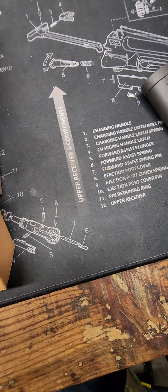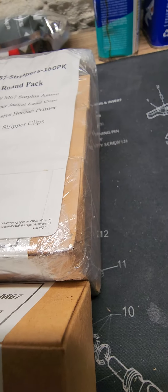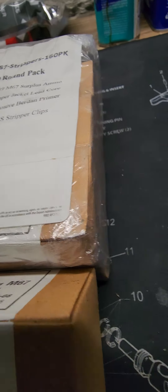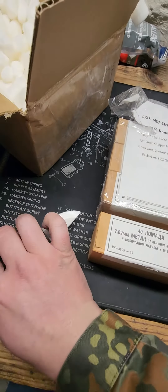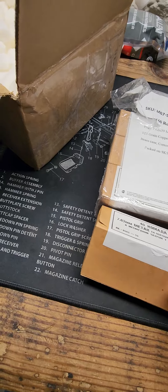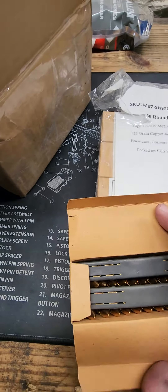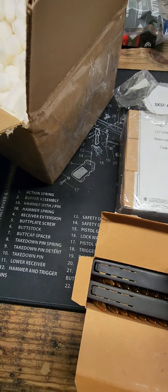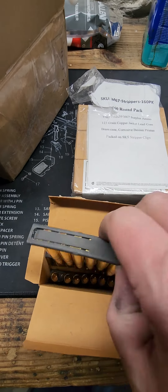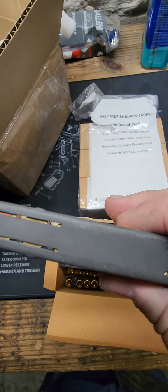I'm going to crack open this one box here. The stuff actually looks really new. I don't know what year it is. Let's see what it is once I get this thing opened. This Yugo Surplus has definitely been stored quite well. Oh my, that is gorgeous, 7.62.